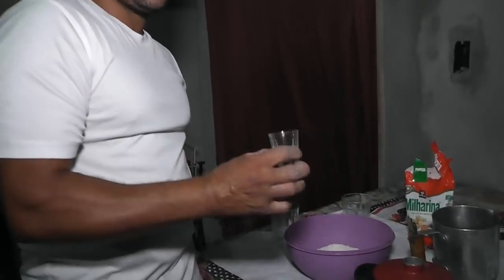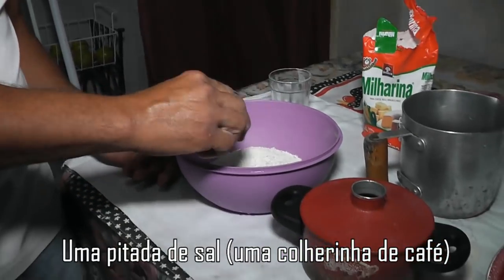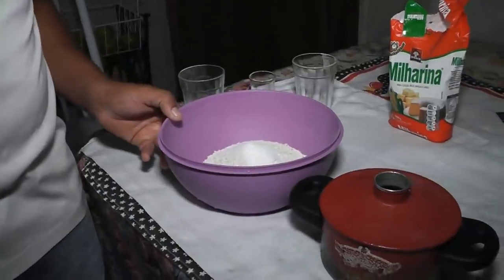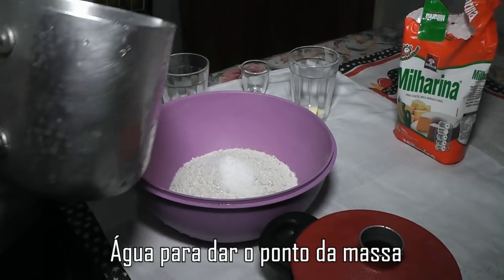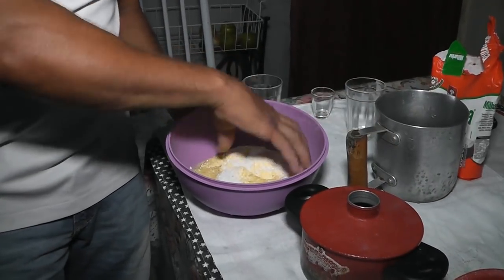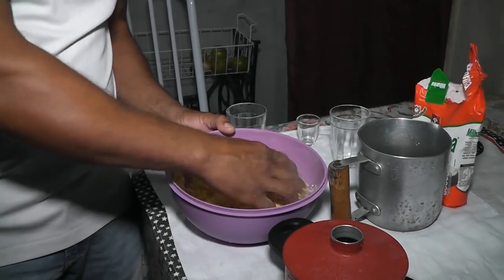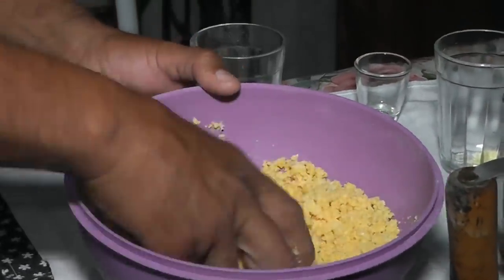Now you take a salt — a coffee-cup measure of salt. You mix the salt to season the flour. And you're going to mix it not with a spoon but with the hands. You already washed your hands, right? Good. Everything made with food — you have to wash your hands so that you don't have any contamination.